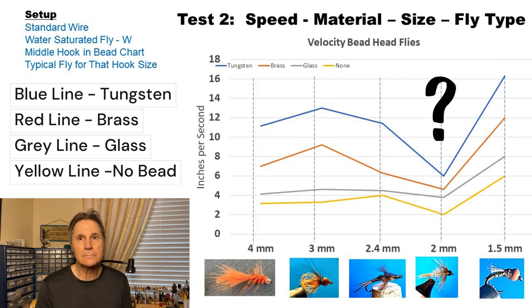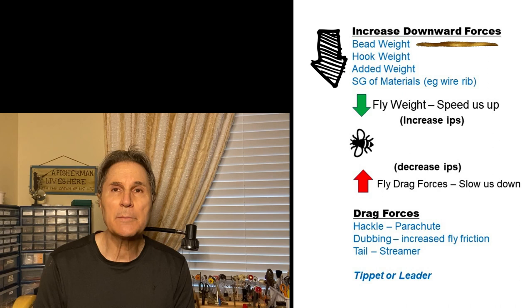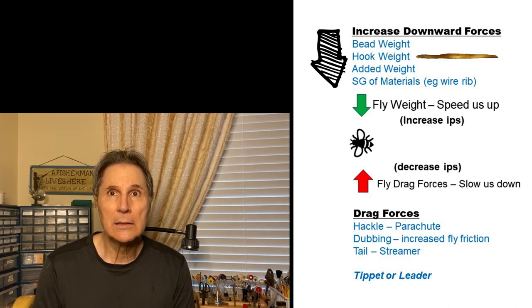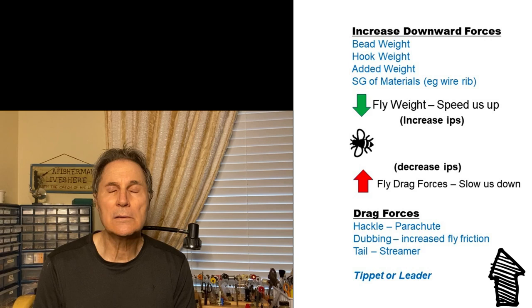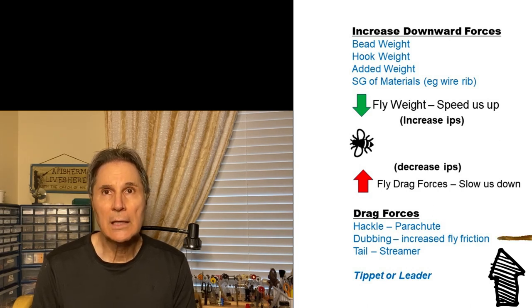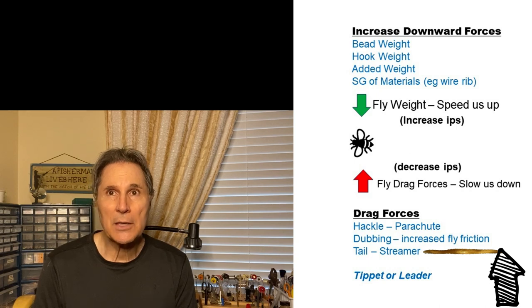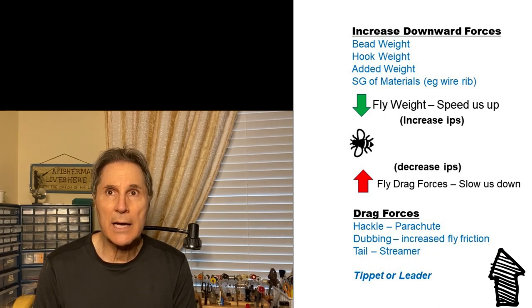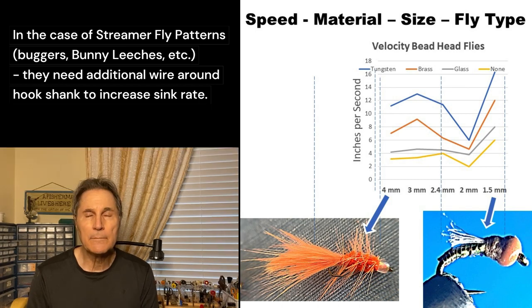So what's going on? Looking at the opposing forces, the downward force is caused by the bead, the hook weight, and any material on the fly with a specific gravity greater than one. The forces opposing our sink rate are — surprisingly — the amount of dressing on the fly. A woolly bugger has a lot of dressing: a fuzzy body that increases the drag coefficient, hackle that acts like a parachute, and a tail that significantly causes more drag. So one of the key things reducing our sink rate was the amount of dressing on the fly.